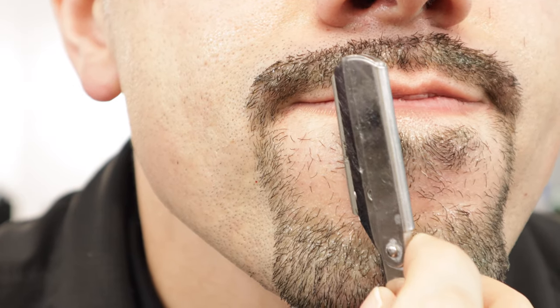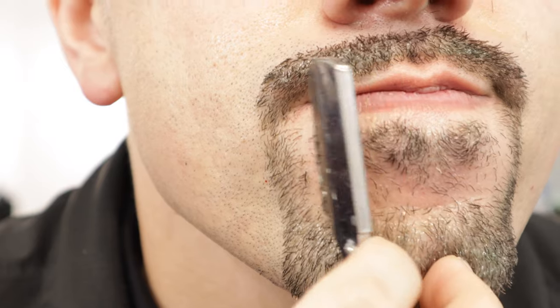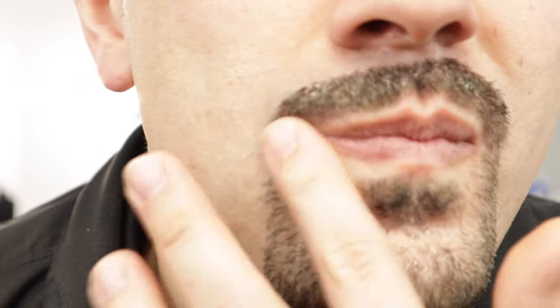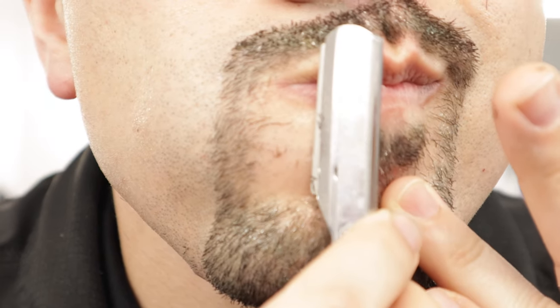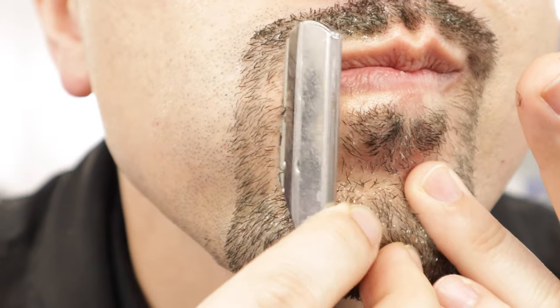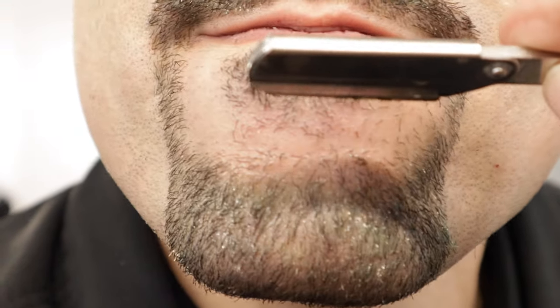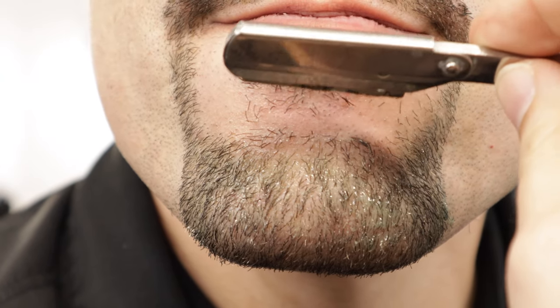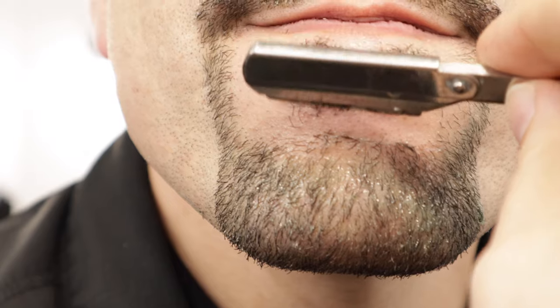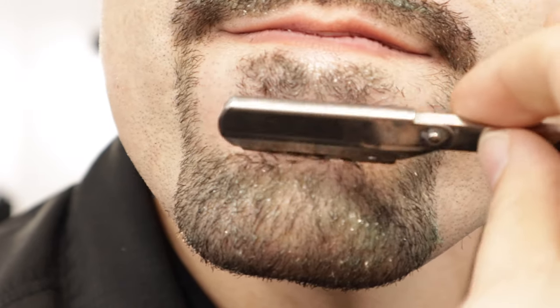When it comes to cleaning up the inside of the goatee, I don't try to do anything fancy. I just clean up all the hairs where it doesn't fill in really well, and I use my tongue to stretch that area to prevent cutting myself. All I'm trying to do is a light cleanup to make it look a little bit neater — I'm not trying to make super sharp lines inside the goatee, just getting rid of the thin spots to make it look a little cleaner.